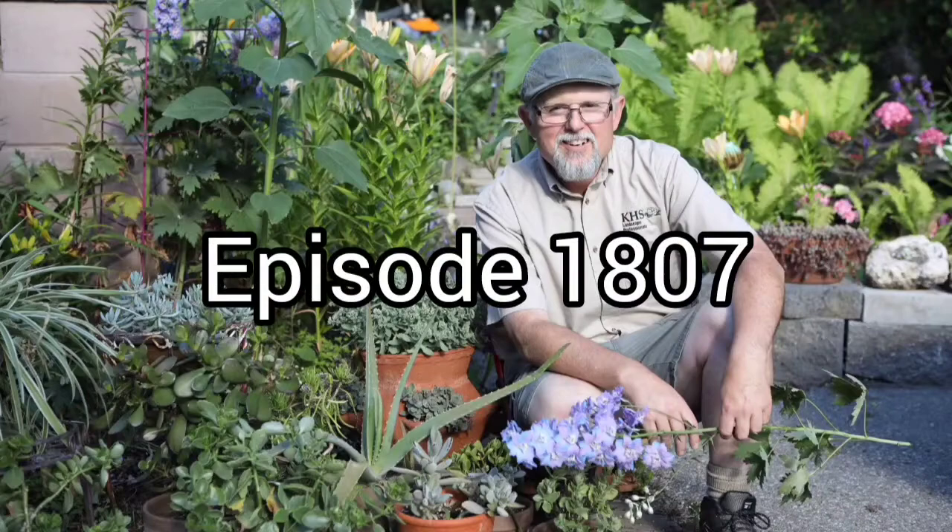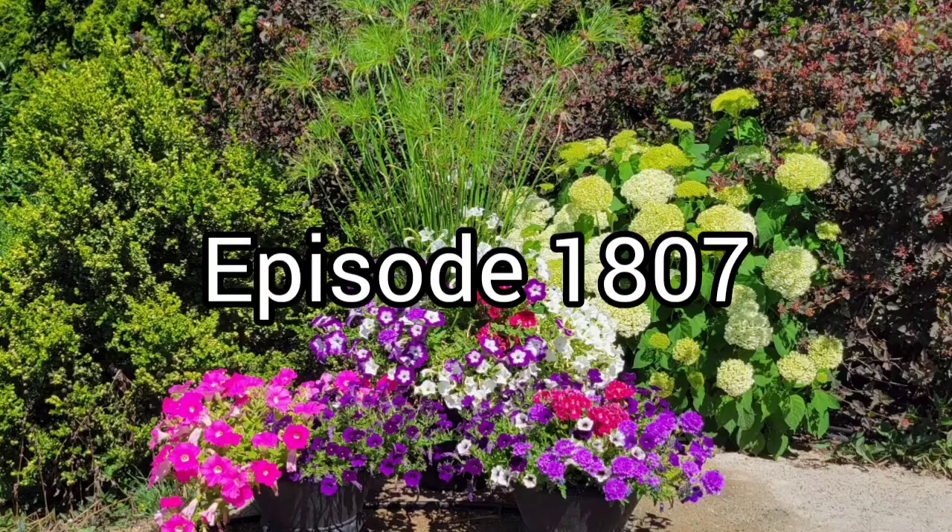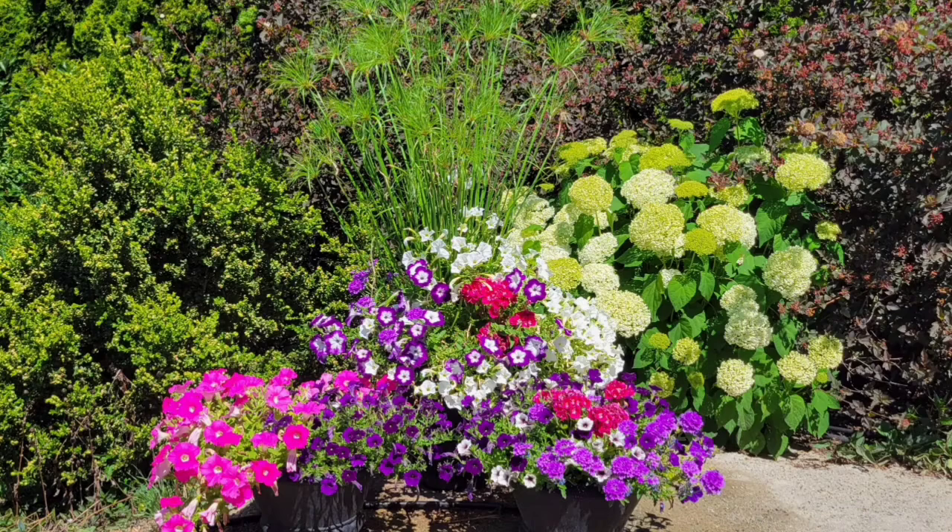Welcome everyone to the AM 1150 Garden Show. Ken Salvo here today — Don Burnett is away and we're going to be talking about gardening. Holy smokes, is it ever smoky out there. Looking out the window I can only see about a block — no way I can see the lake and I'm only a block and a half away. It's a good day to listen to the garden show.